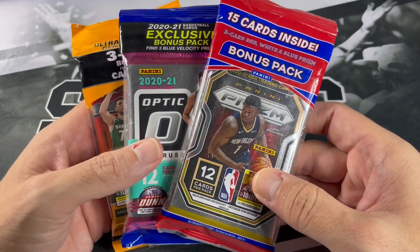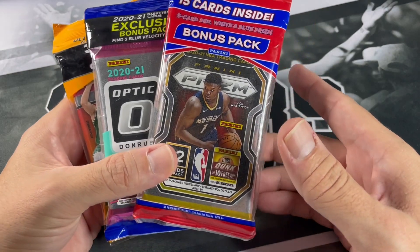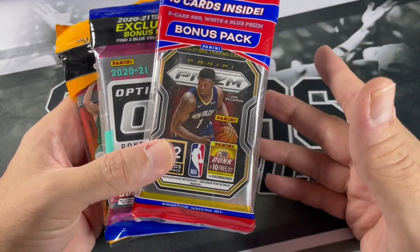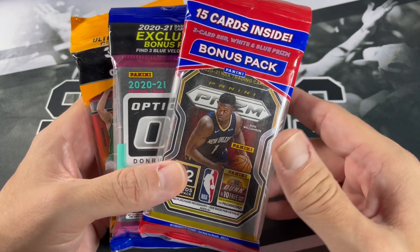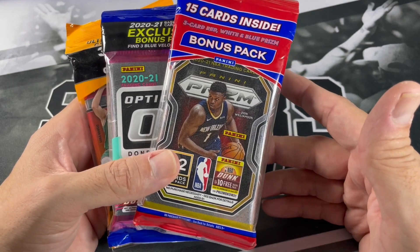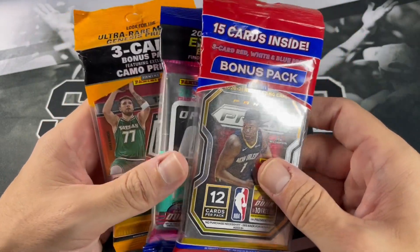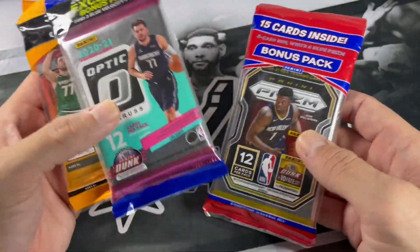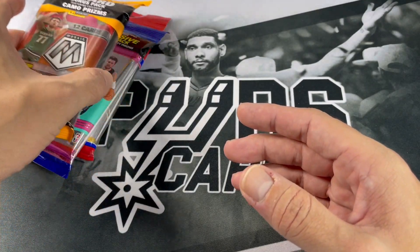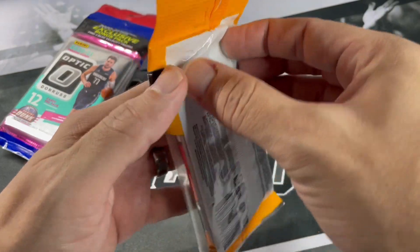As a reminder, I am doing my 3,000 subscriber giveaway and that will be in my next video. If you haven't checked out that video, please do so — I'll leave a link down below and up at the top. You have an opportunity to win some slabs and also the 2021 Hoops rookie base set. Check out that video. We're going to start off with Mosaic and work our way towards Prism — if you've opened any of these products before and got some nice stuff, let me know down below.